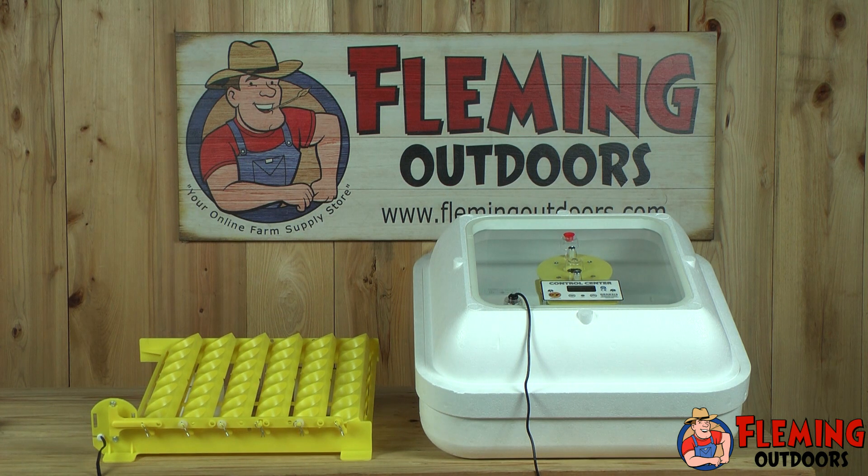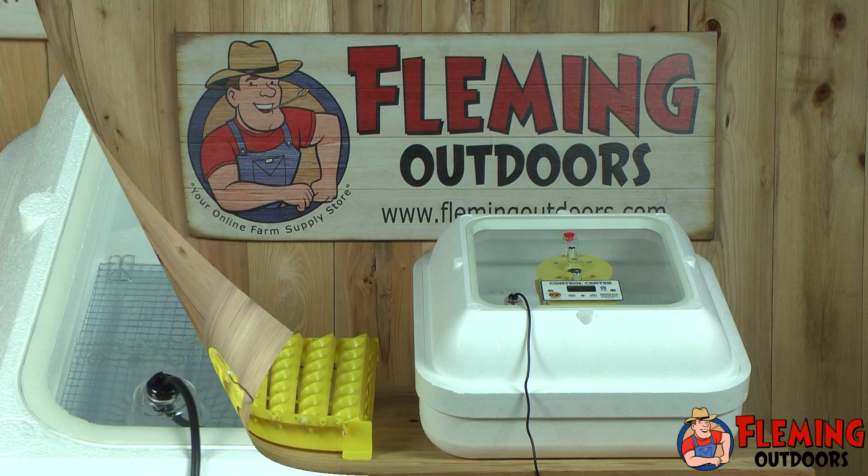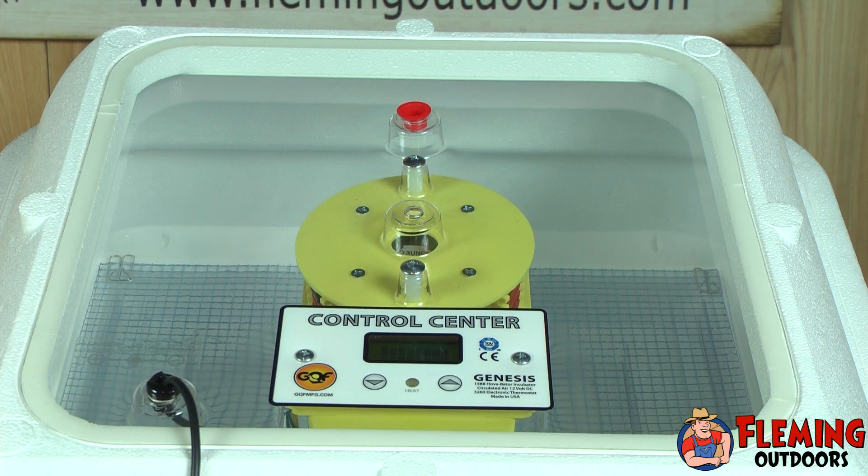The location of the incubator is important to a successful operation. A thermostatically controlled room temperature between 75°F and 80°F with fresh air without drafts is ideal. Room temperatures from 55°F to 90°F are acceptable, but good temperature control in the incubator is obtained when the room temperature is held within a few degrees. This incubator is preset for proper incubating temperature for bird eggs, requiring a temperature of about 100°F.